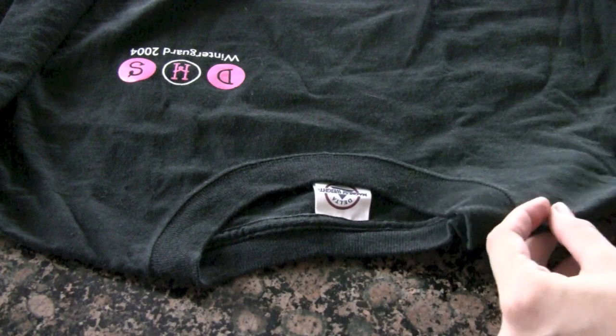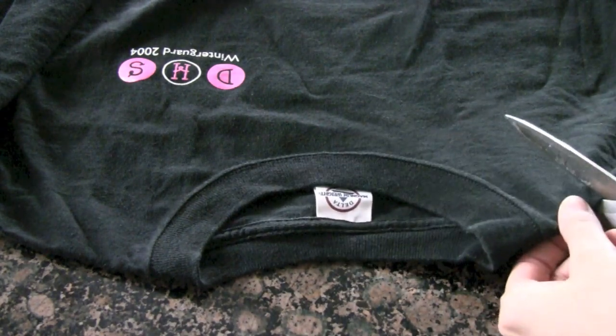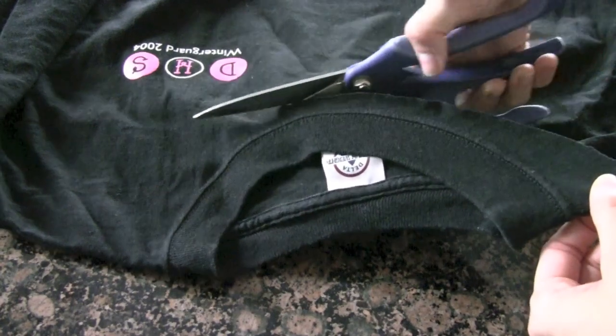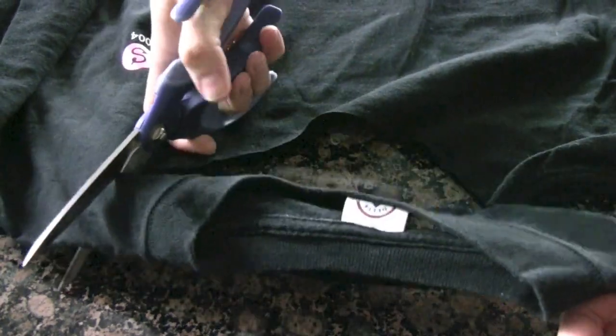So you're going to lay the shirt down like so, and you're going to start cutting about an inch out — I guess that's more than an inch, maybe an inch and a half. And I just cut around. I just leave it like this — don't try to cut around the seam on all sides. Ta-da!